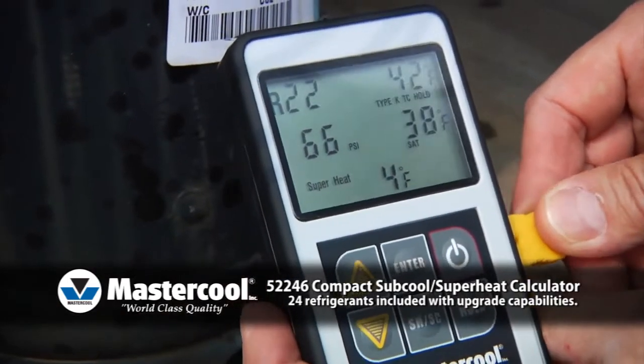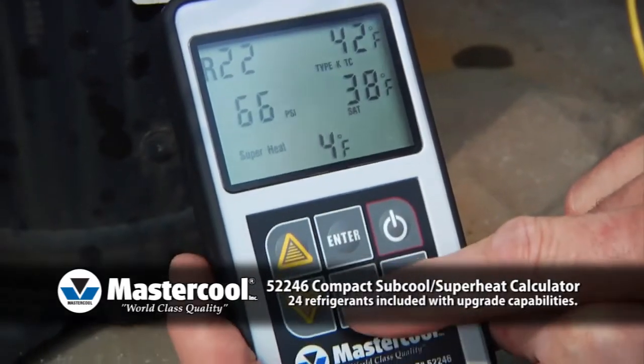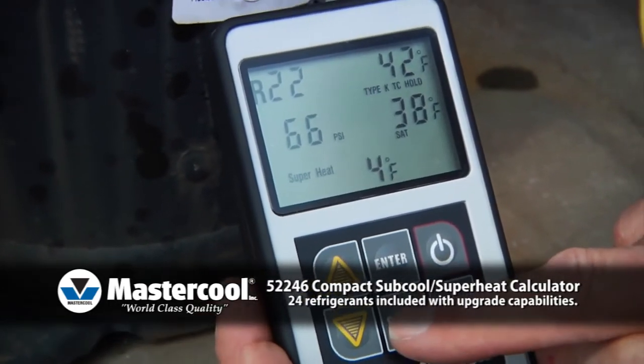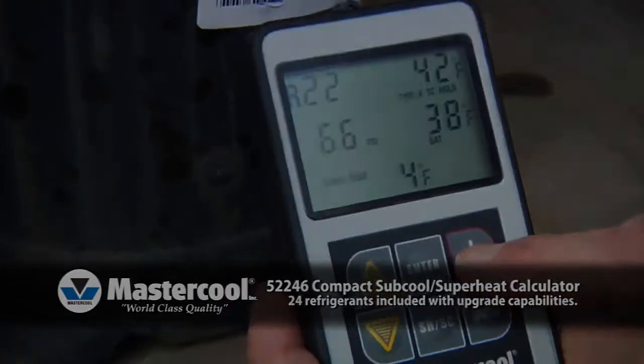Pressing the hold button will keep the information on the screen until the instrument is turned off, even if the thermocouple is unplugged, giving you time to write the results down. You can toggle between subcool and superheat at any time by a single press of a button.